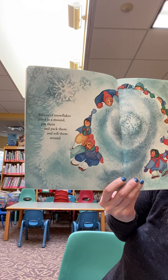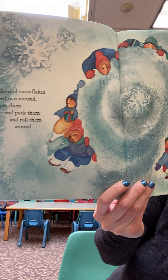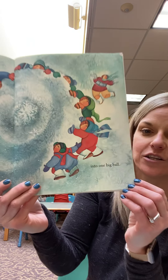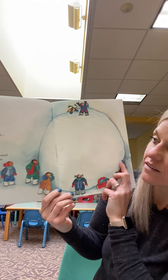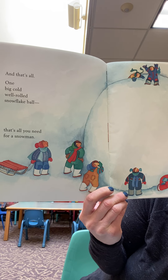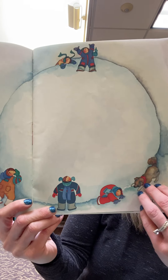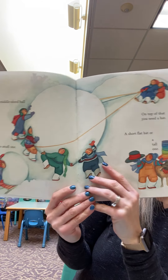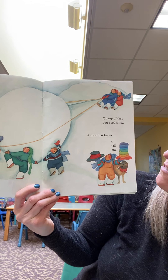Billions of snowflakes piled in a mound. Pat them and pack them and roll them around. Wow. They're making a big snowball into one big ball. And that's all. One big cold well-rolled snowflake ball. That's all you need for a snowman. Is that all you need? No. Except for a middle-sized ball and a small one. On top of that, you need a hat.